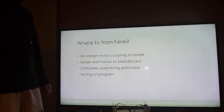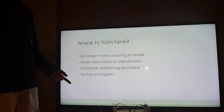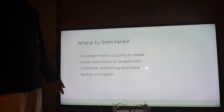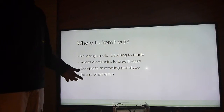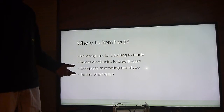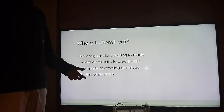Where to from here? I need to redesign how the motor is coupled to the blade — whether that means printing new couplings or attaching it differently. I still need to solder the electronics to a breadboard, complete the prototype assembly, and finally test the program.